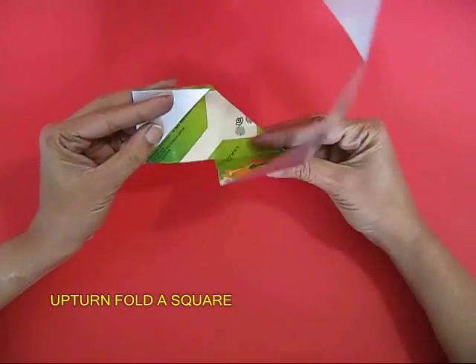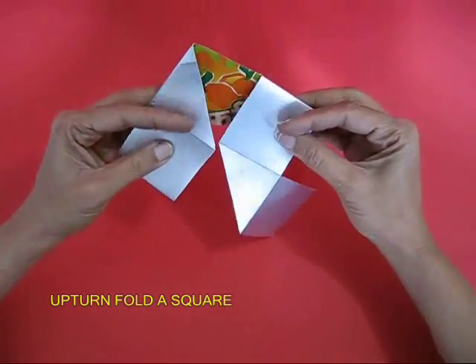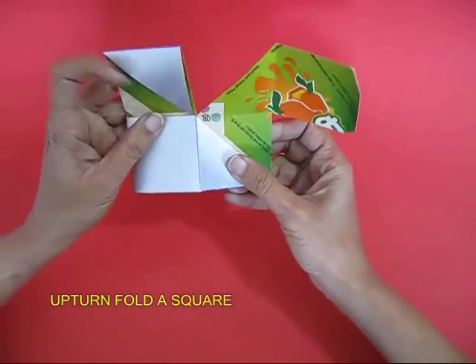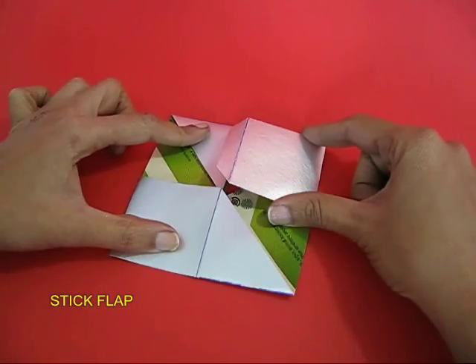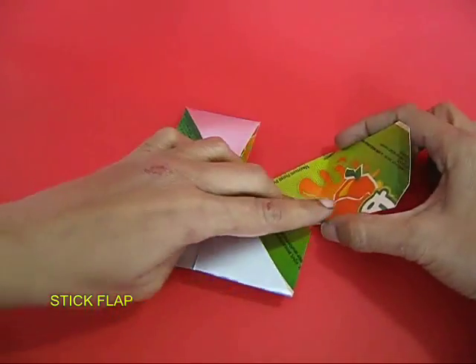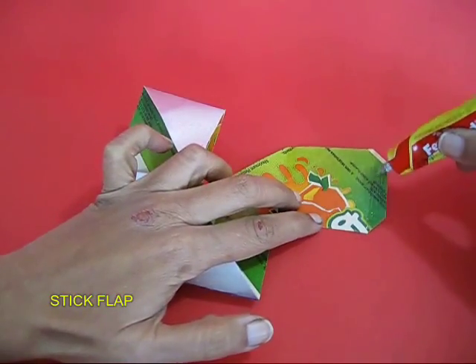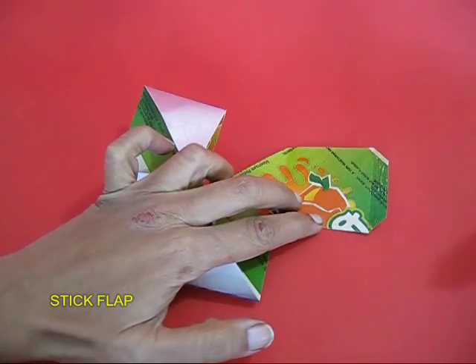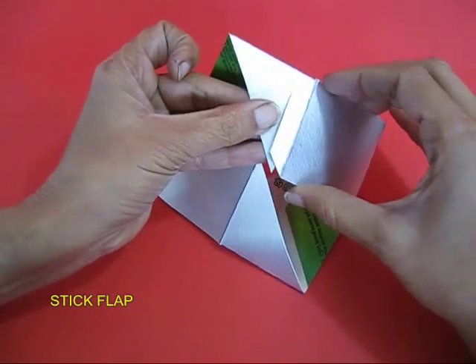Upturn this and fold it in the shape of a square. In the end you will find a small flap. Apply glue to the flap, then wait for a little while for the glue to dry and then stick it.